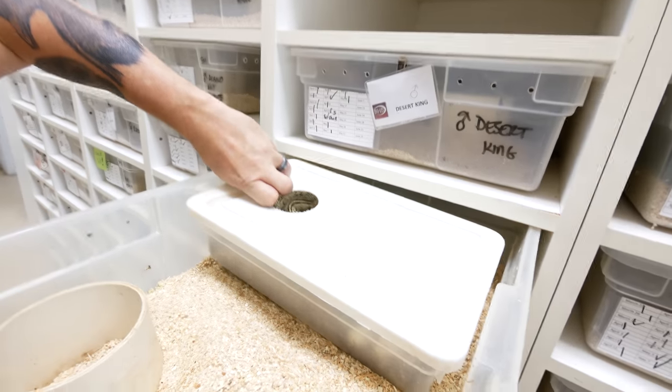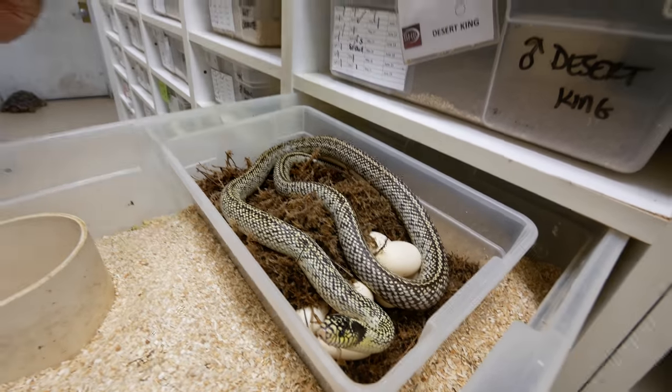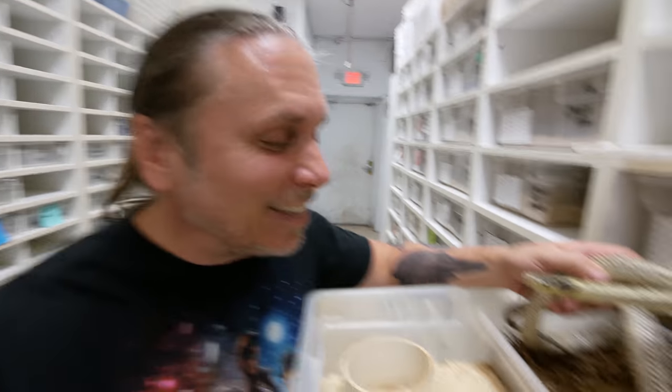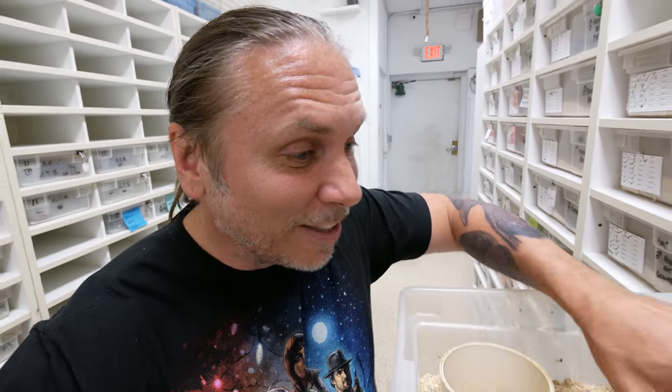Look at this, oh my gosh. Look at that beautiful king right there. And guess what she has? A whole bunch of eggs. Look at that, guys. That's right, it's colubrid egg season. How exciting is that? And that is one big clutch of eggs right there.